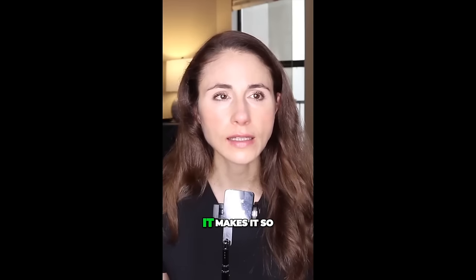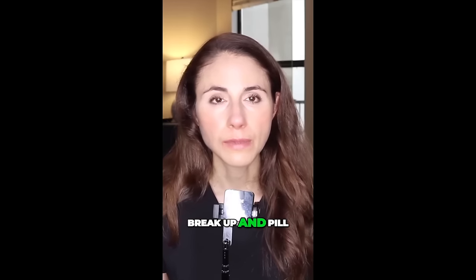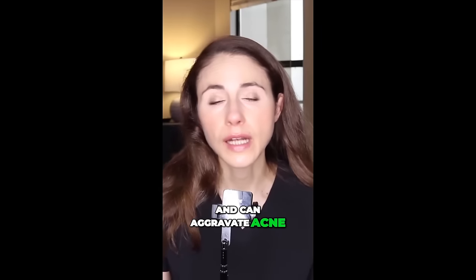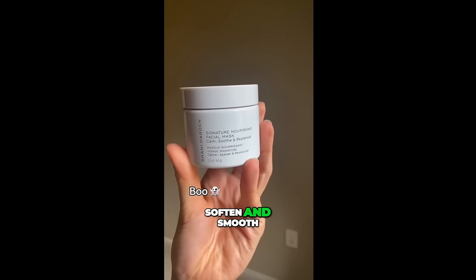When you do a clay mask, what you might find is that it makes sunscreen less likely to break up and pill after you rinse it off — and that pilling can be inflammatory and can aggravate acne. This is a great clay mask. It's not drying; it also has squalane in it, an emollient to soften and smooth.